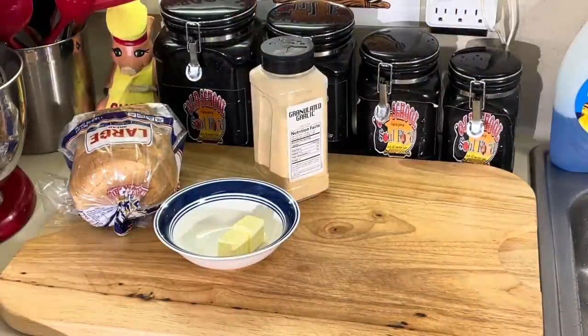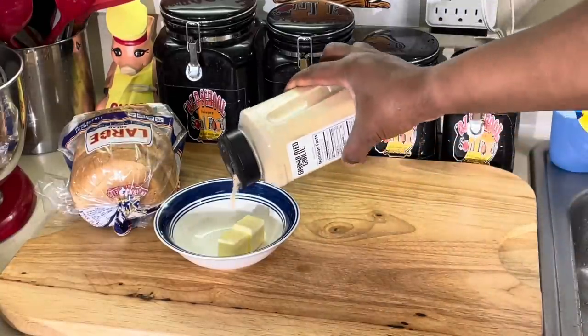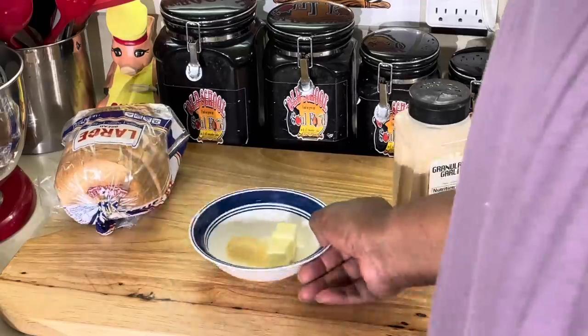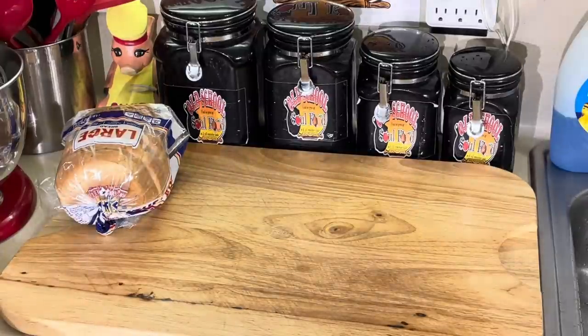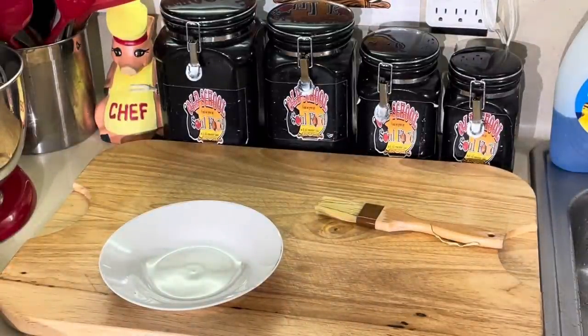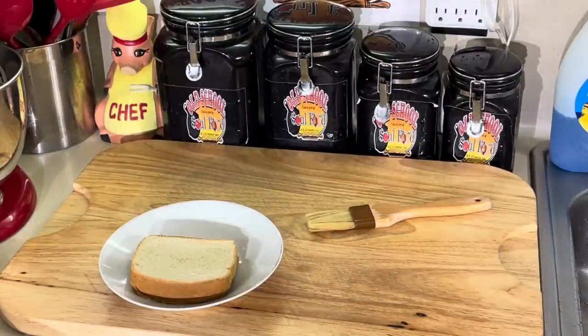Alright y'all, I told y'all I was going to share some old school garlic bread. When we grew up we had spaghetti and wanted garlic bread — I'm going to show you what my mama made. I got some butter and some granulated garlic. If you don't have granulated garlic, use garlic powder. My mama didn't use fresh garlic. We used garlic powder and white bread — we call it light bread in the country. We call it light bread, some people call it sliced white bread.